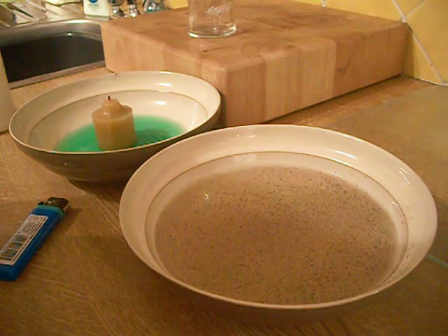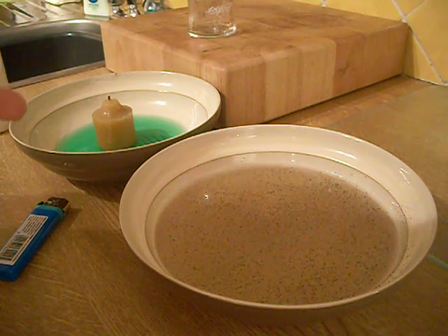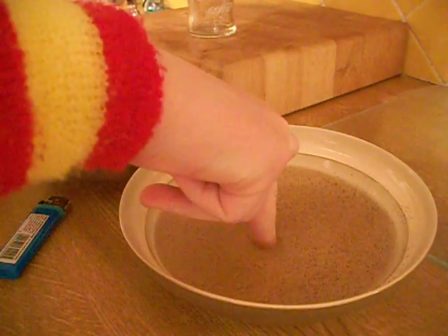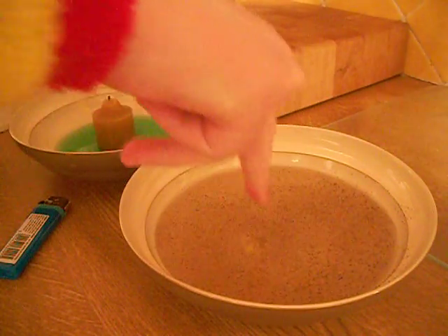Ask your friend to put their finger in the pepper. They will do this, and nothing will happen.